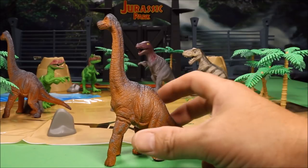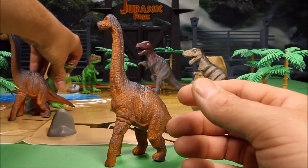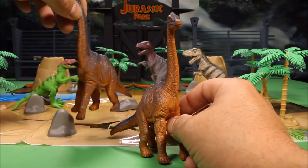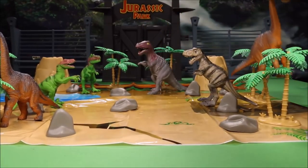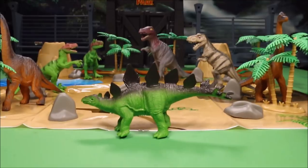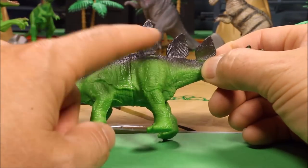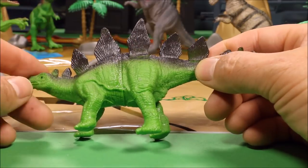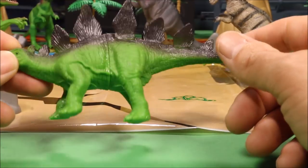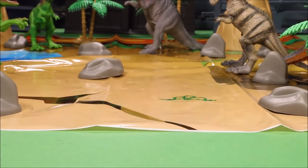Our next one is a Brachiosaurus — I think I was wrong on the first herbivore, that was also a Brachiosaurus, not an Apatosaurus. I apologize — they do look similar. We'll put this one on the other side of the play set eating from the tree. Next we've got a cool Stegosaurus — I really like the dark green with dark gray color for the plates on its back and dark gray spikes on its tail. Impressed with these for a less expensive set.